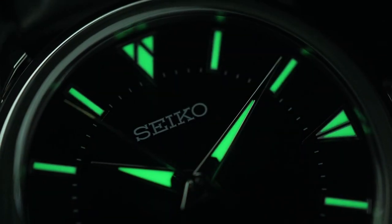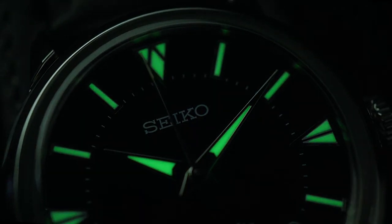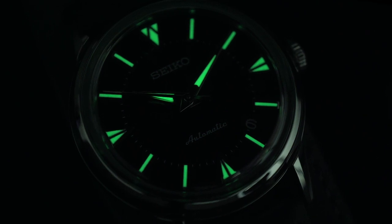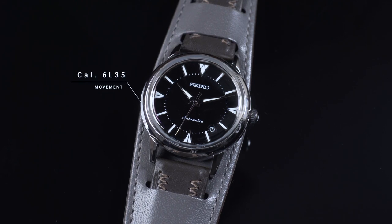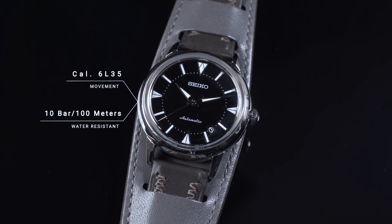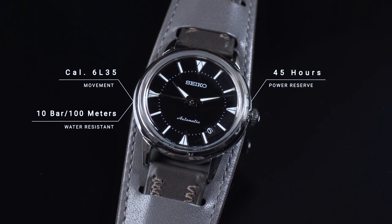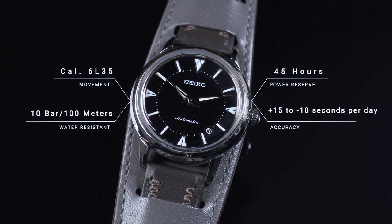Dan gak cuman itu, Alpinist di markernya udah pasti ada Lumibrite-nya karena kalau yang namanya Seiko, apalagi model field watch seperti ini. Movement-nya ini sebetulnya 6L35, dan water resistance-nya ada di 10 bar atau 100 meter. Power reserve-nya sendiri dia bertahan tanpa dipakai, kalau seandainya power reserve-nya terisi penuh, ini di 45 jam.